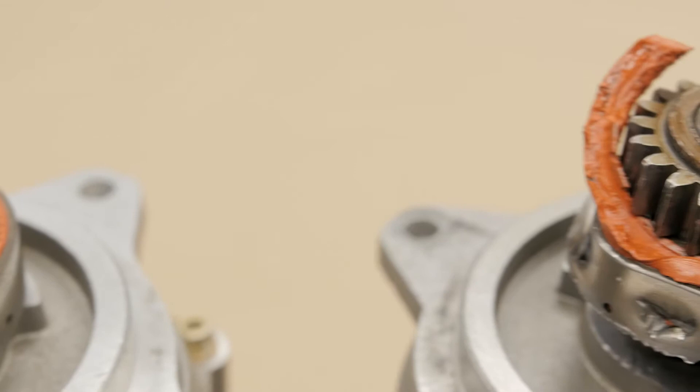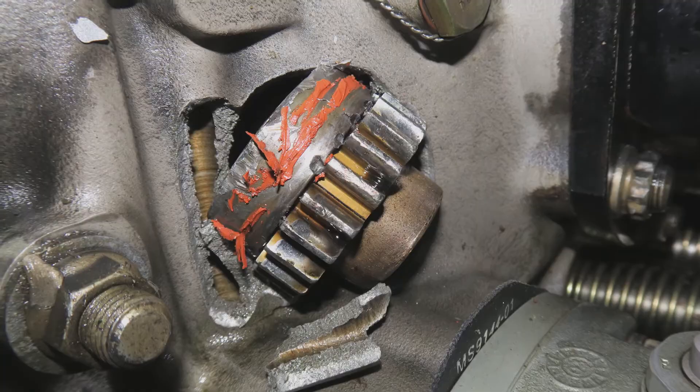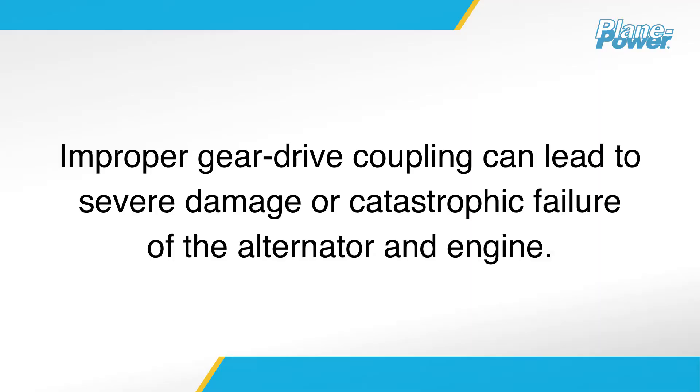As a leader in the design and manufacturing of aircraft alternators, we frequently see instances where the improper installation of the gear drive coupling has caused severe damage or catastrophic alternator and engine failure. The following video demonstrates the correct way to install the gear drive coupling on a per-mold continental engine to ensure optimum alternator performance and longevity.